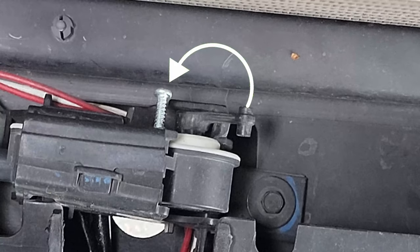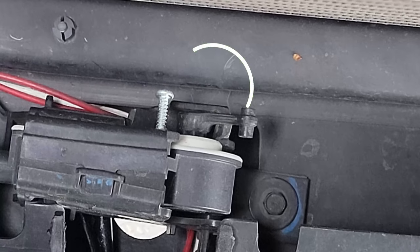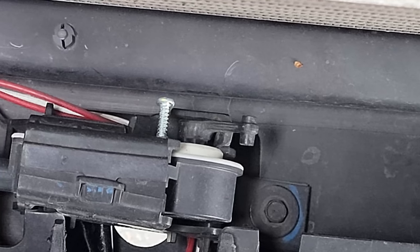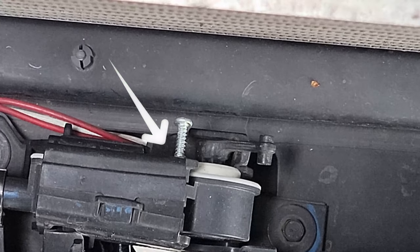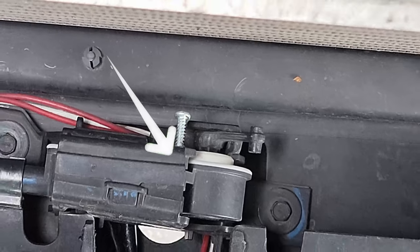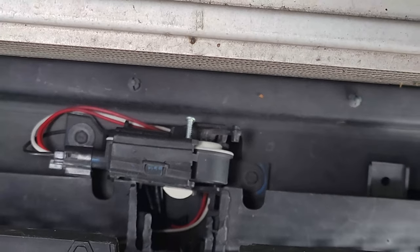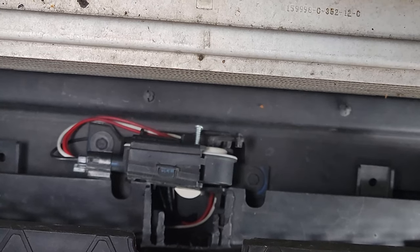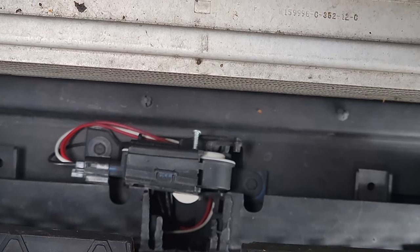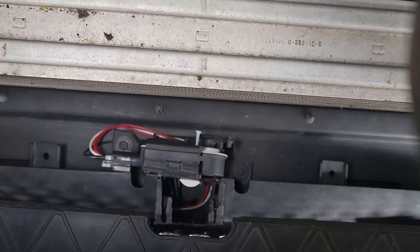This screw — there's a little hole right there, it's not really for anything, but you can just put the screw in there and that is gonna stop the arm from being able to go the whole way. That's what's gonna trick the computer into thinking that the active grill shutter is still there.